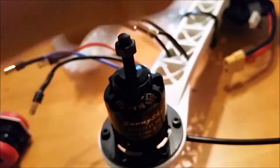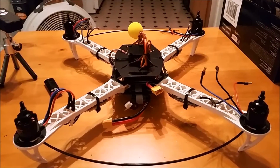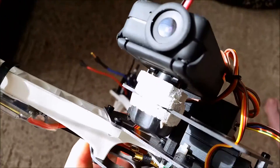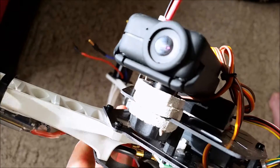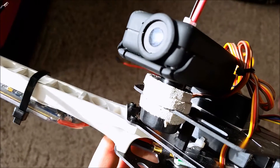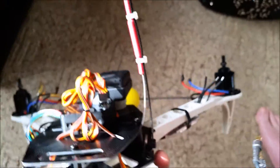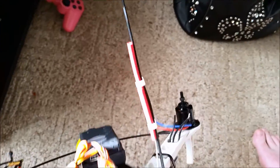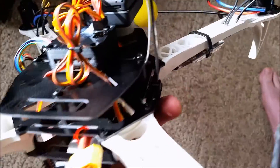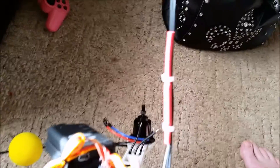Now we're going to connect the wires. We have all four motors mounted on here. You can see the Mobius camera mounted there — that's just temporary for my first couple of test flights to see how much vibration I'm actually going to get. We also have the antenna mounted with a zip tie sticking straight up on the frame.